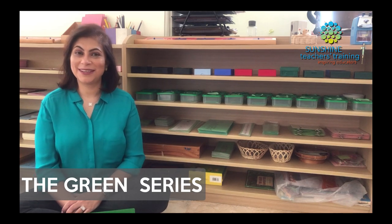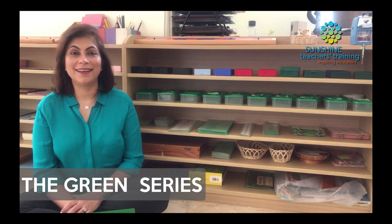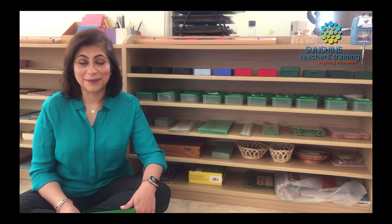Welcome back to Sunshine Teachers Training YouTube channel. I'm happy to have you here today as we explore the last area of Montessori language, the green series. In the past weeks, we have covered the pink series, the blue series and early grammar. If you missed those videos, I will add those links in the description below so that you can watch them before you watch this — it'll help you out.